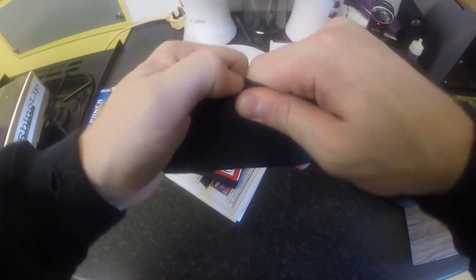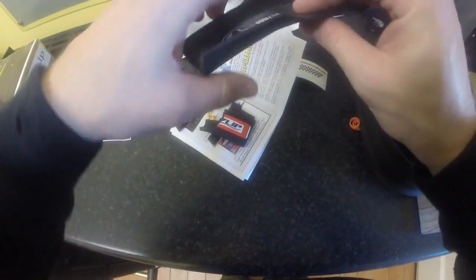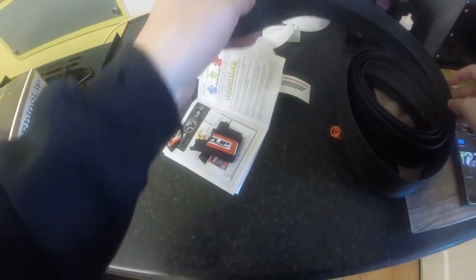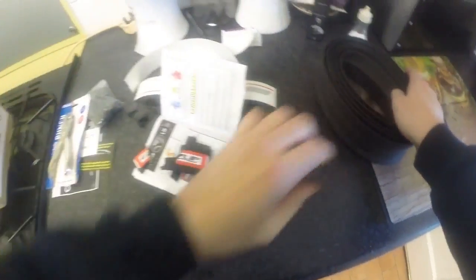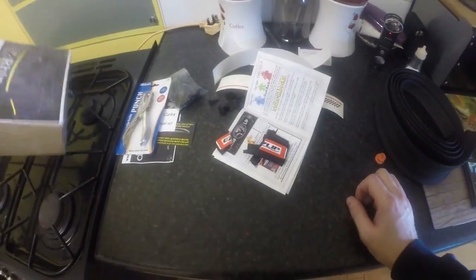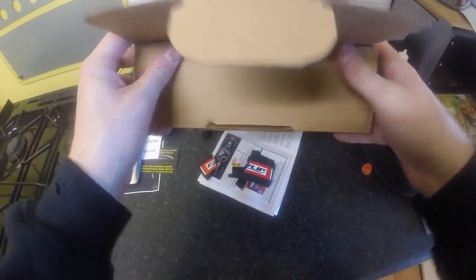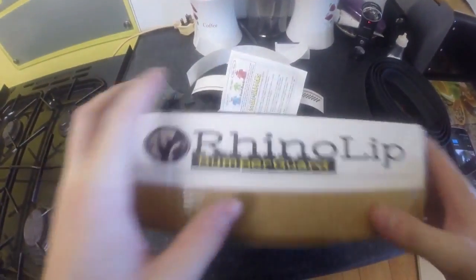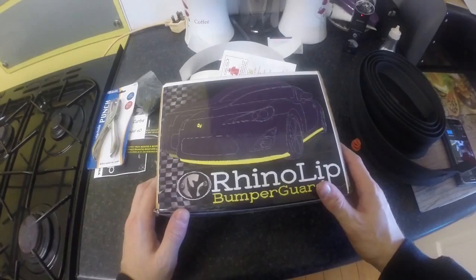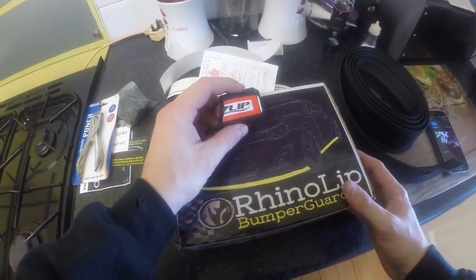Try and do that with my RhinoLip - no. The sticker's just falling off at the end, that's all that's happening with it. I'll put pricing in the description below - I think it's £35 delivered from RhinoLipUK on Facebook, which is quite good because I've seen the Easy Lip for sale for about €30 here in Ireland.